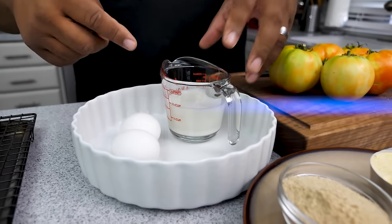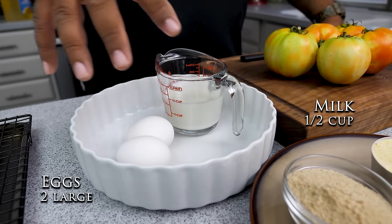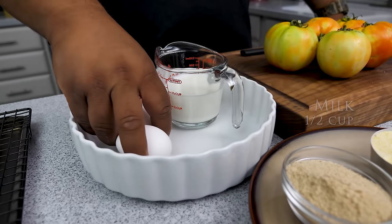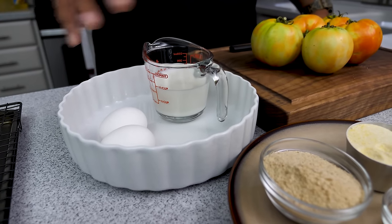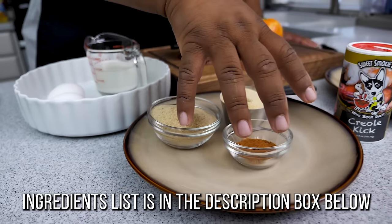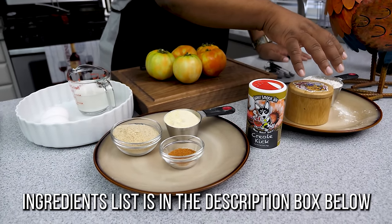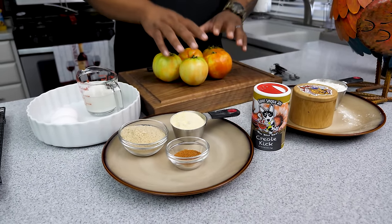Here I've got a half cup of milk and two eggs. We're just gonna whisk these together, add the milk, and this becomes our wet station. So we've got one station here, another station here, and then this wet station — not in that particular order, just so you can see. Now let's cut these tomatoes and make this happen.